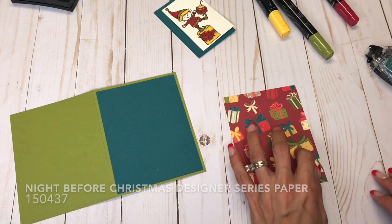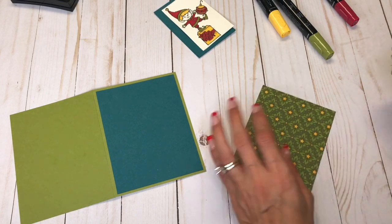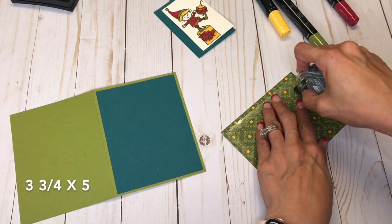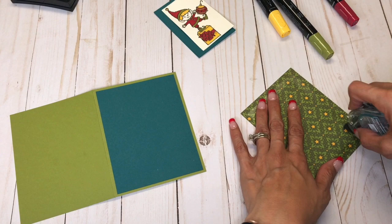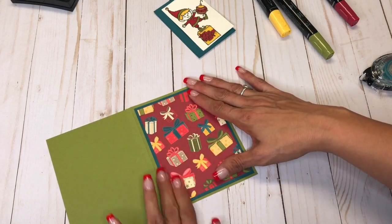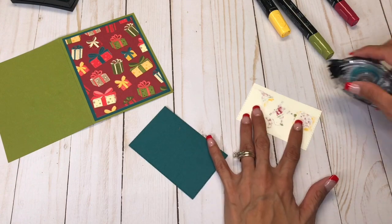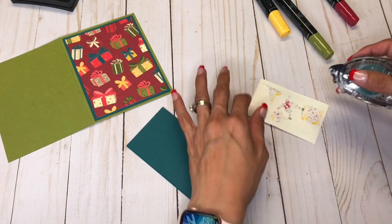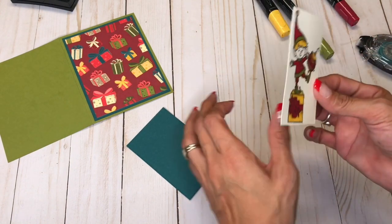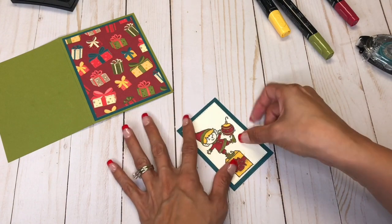And then I have Night Before Christmas, and that is cut at 3¾ by 5. And then we're going to adhere this down. I still got out of the line a little bit, but that's okay — you know you're getting a handmade card that way. So we'll make a border with this.